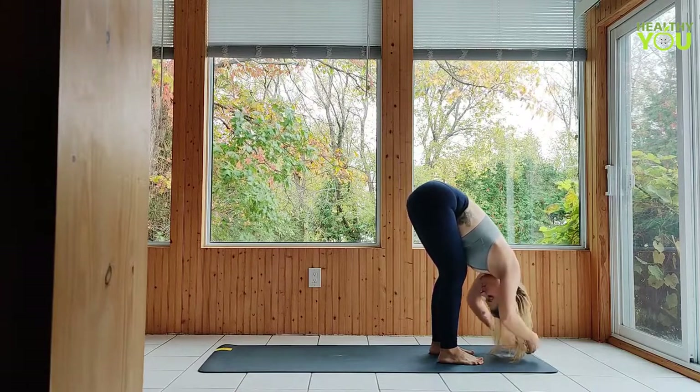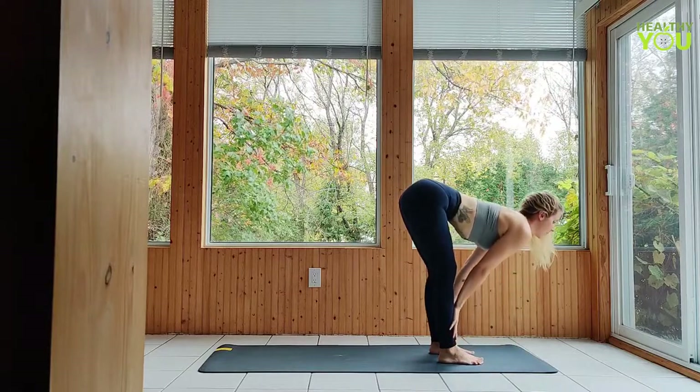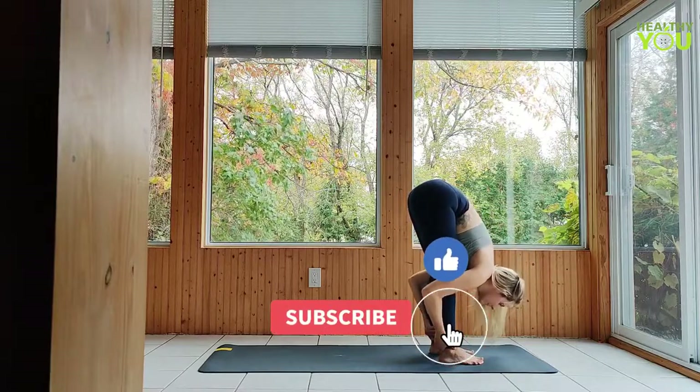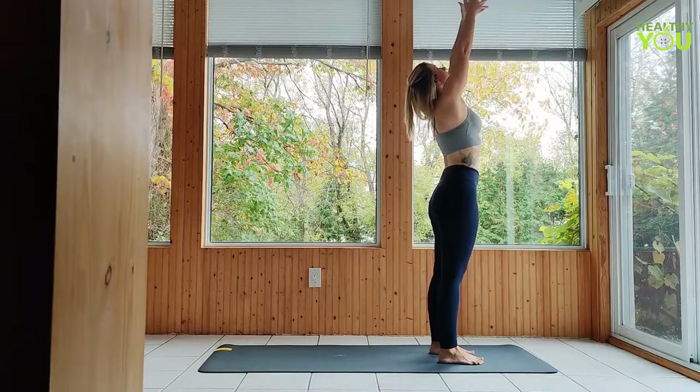With your hands down on the mat, inhale and lift halfway to a flat back. Exhale, fold. Inhale all the way up to standing, arms up. Exhale, hands together at your heart.